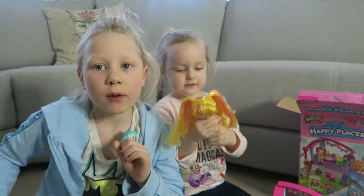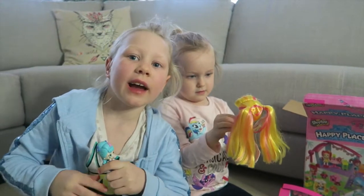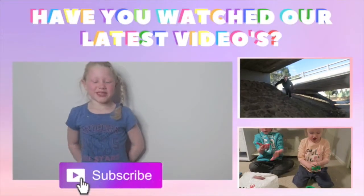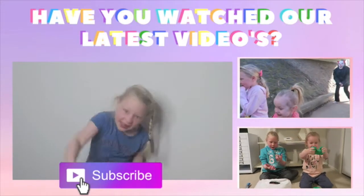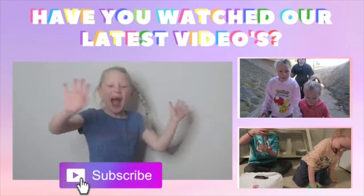Bye guys, thank you so much for watching! Make sure you check out our videos, hope you enjoyed, and make sure you subscribe and like. Bye!